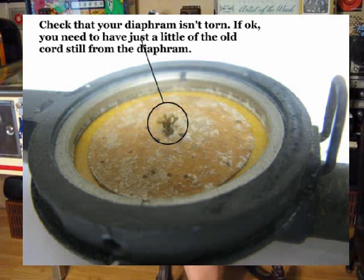Take apart the reproducer and look inside. You're going to need to check two things. First, is the diaphragm okay? But if it looks okay, you also want to see that in the middle of it you still have at least some part of the old cord coming out of the diaphragm. If you've got a little part of that cord left and the diaphragm looks okay, then you can replace that linkage using a piece of dental floss.